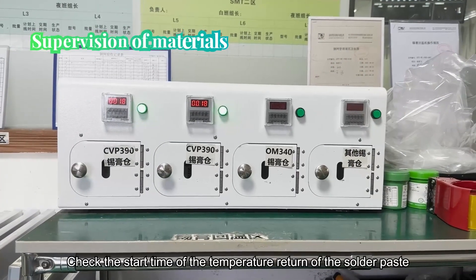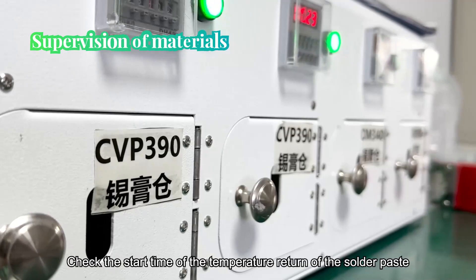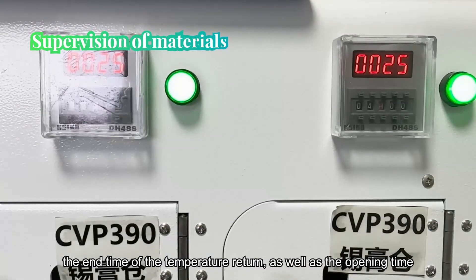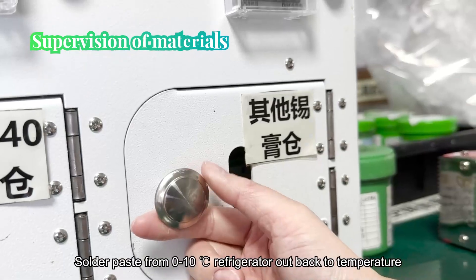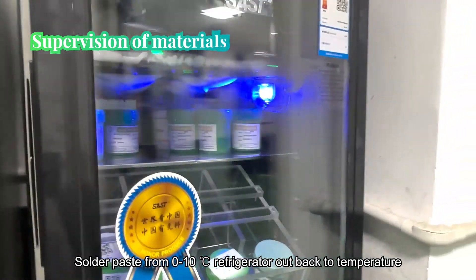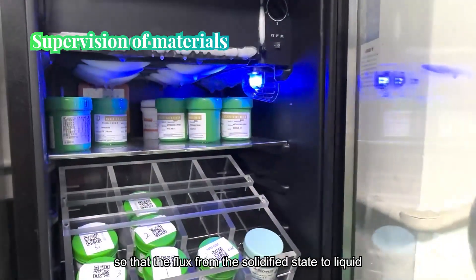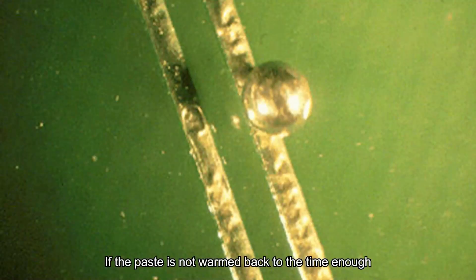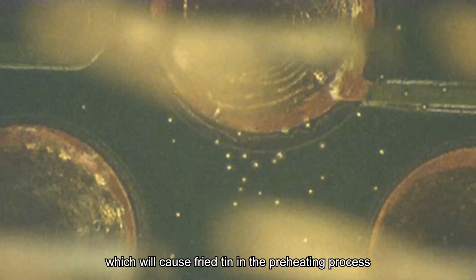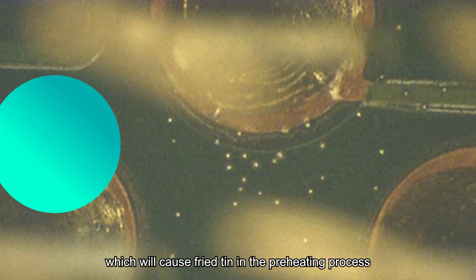Supervision of materials. IPQC checks the start time of solder paste temperature return, the end time, and the opening time. Solder paste taken out of the refrigerator needs to return to temperature so that the flux transitions from a solidified state to liquid. If the paste is not warmed back sufficiently, there will be tin beads inside the paste, which will cause solder splatter during the preheating process.